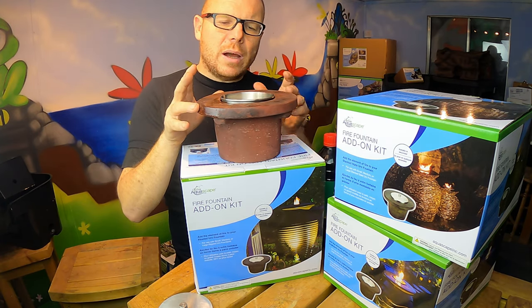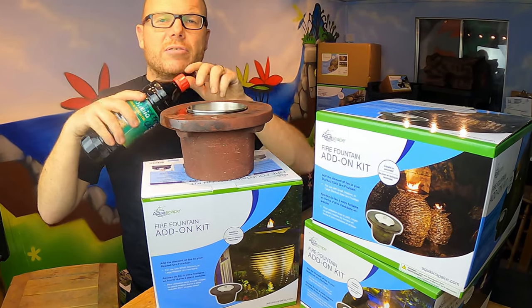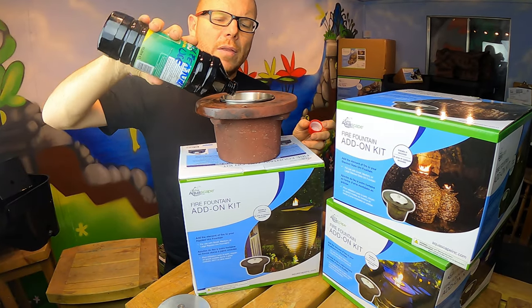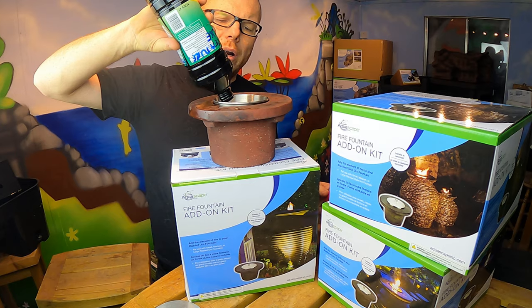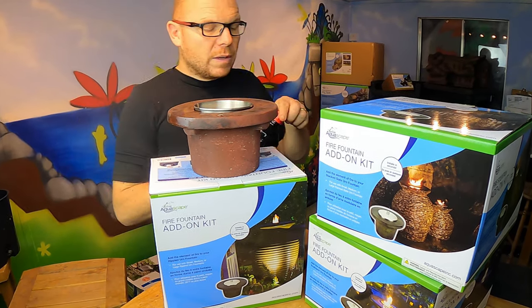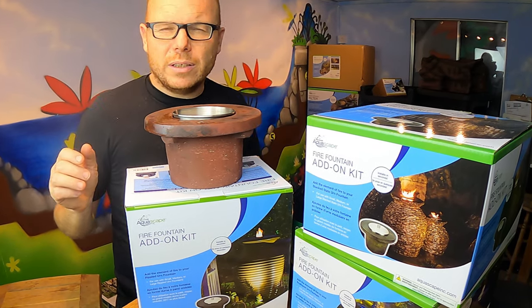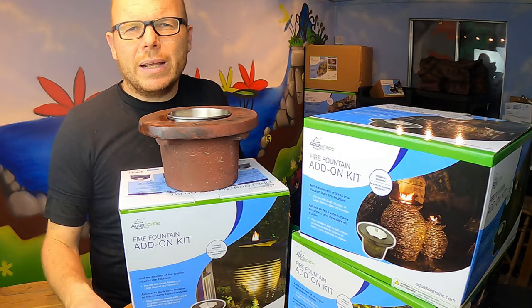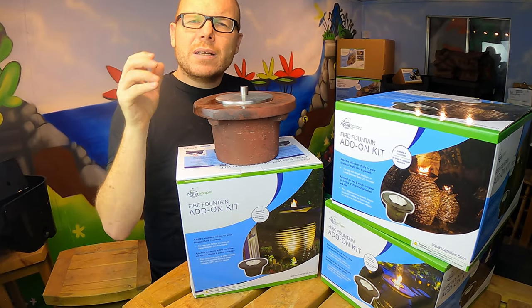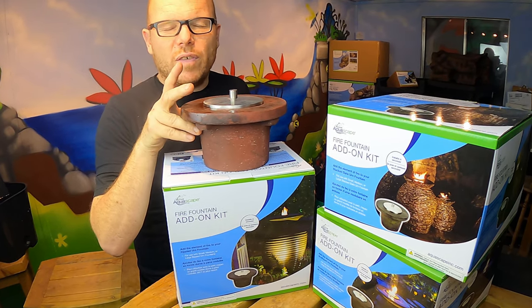What you need to do with these features is put the fuel in. I just use citronella oil — you can pick that up from most garden centers. I like the smell of citronella oil and it also deters mosquitoes, which you don't want in the summer. It's very easy to add citronella oil or tiki torch oil to this fire element.